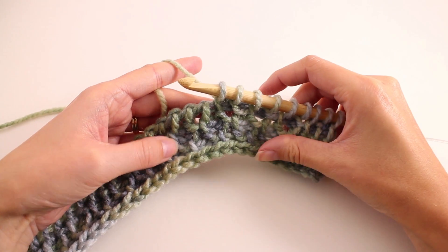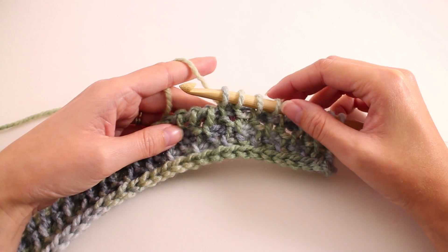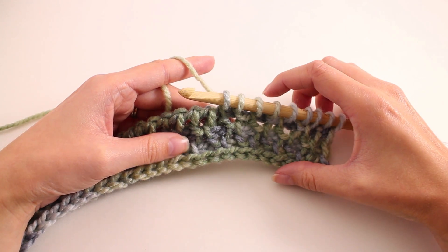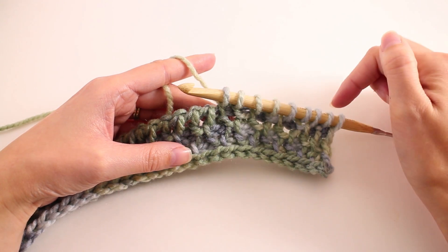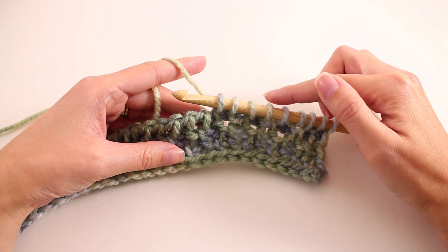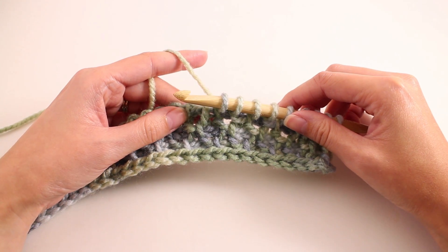Now that you have the stitch pattern down, go ahead and work your cowl to the full length. We're going to repeat rows one and two until our work measures 26 inches from the starting edge. Make sure that when it reaches that 26-inch measurement, you finish the forward pass and the return pass of a row one. When you get to about the length you need, work a row one forward pass and return pass, and then we're going to pick up there with the bind off. I'll show you how to bind off in pattern next.